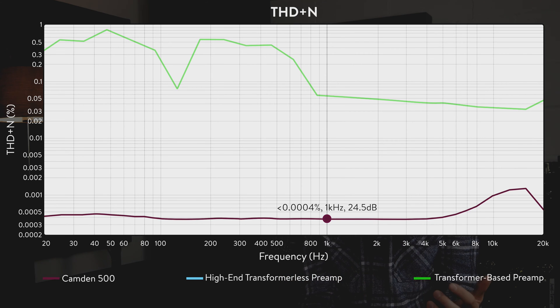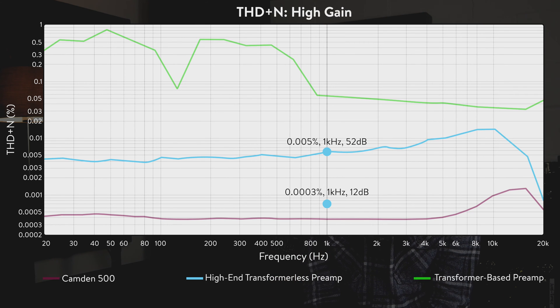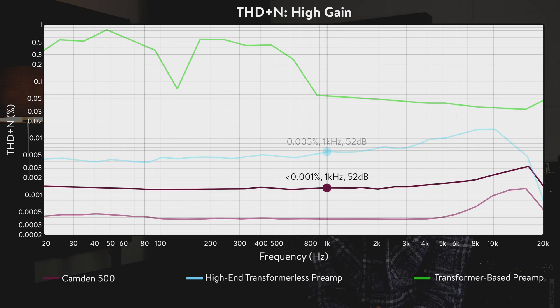Manufacturers often quote THD at one gain setting and at one frequency, usually where the best number is achieved, but THD can vary significantly at different frequencies and gain positions. Camden 500 has completely inaudible THD at all gain settings and at all frequencies. The net result of all of this is that Camden 500 provides the utmost clarity and detail when it's most required. Acoustic guitars sound like they're right next to you, vocals sound defined and detailed, drums sound punchy and tight in the low end, DI'd instruments sound clear, smooth and natural. Audio captured through a Camden 500 responds really well to processing in your DAW, and multiple Camden 500s play very nicely together thanks to its phase linearity.